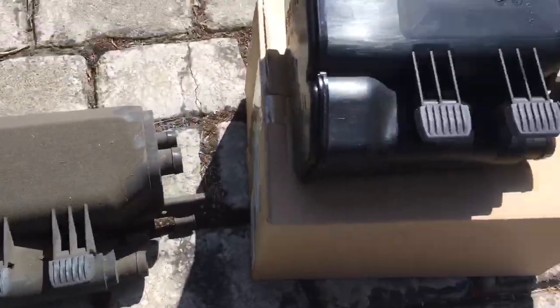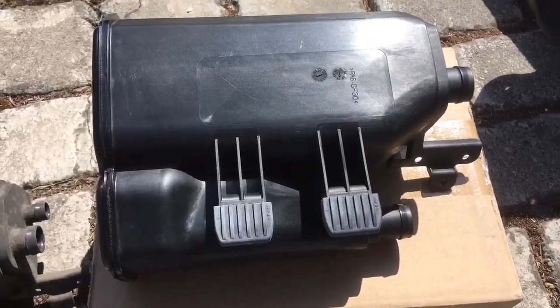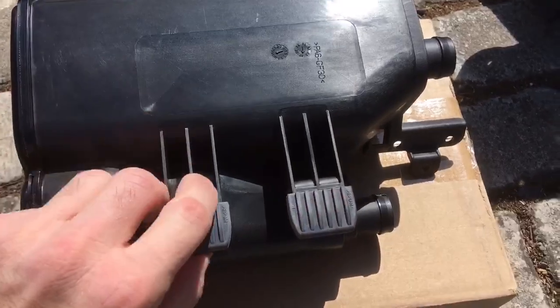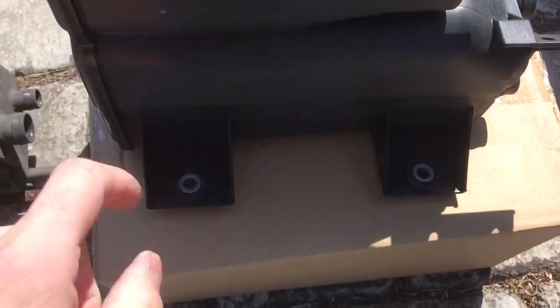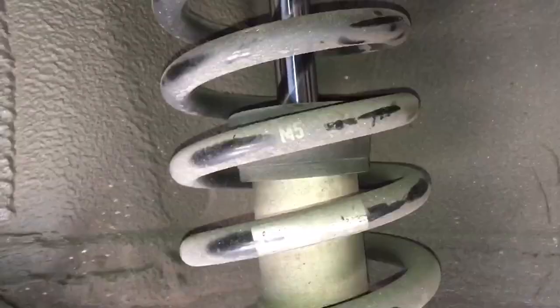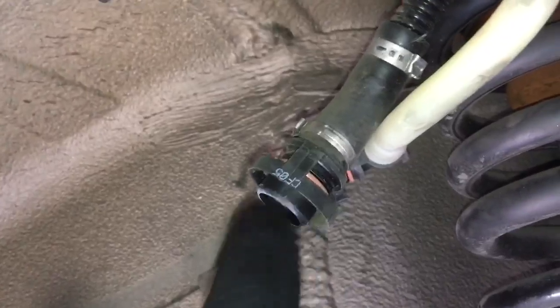Here's the old one and the shiny new one. When you come to refit it, just insert the two tabs into the metal locators, then put the bolts in and reconnect the hoses. Before reconnecting the hoses, give these O-rings a little squirt of silicone spray — that'll give them a new lease of life and make sure they clip on nicely without the O-rings getting compromised.